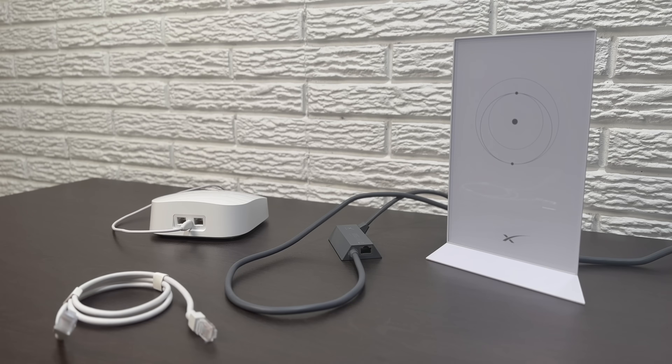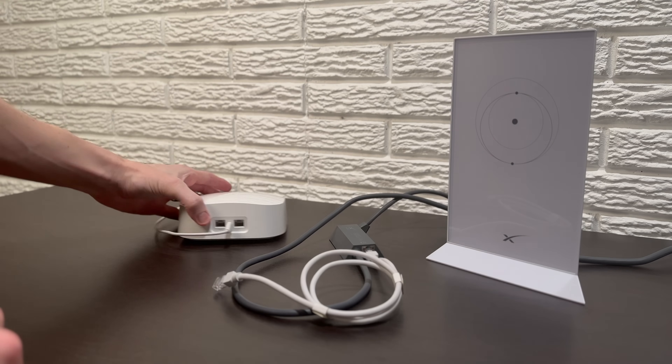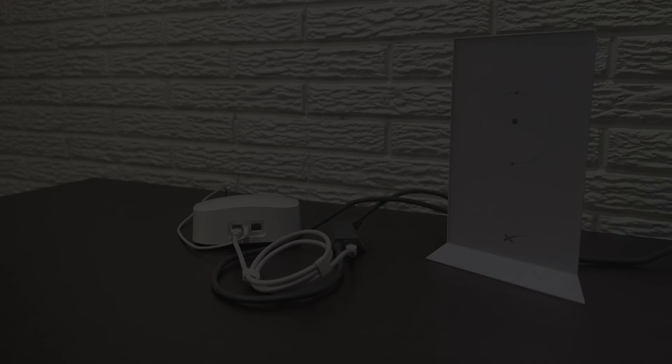If you have the Gen 2 standard actuated system, the process is similar. Take your patch cable, plug one end into the Starlink ethernet adapter that's connected to your router, and then take the other end and plug it into the WAN or internet port on your third-party router.